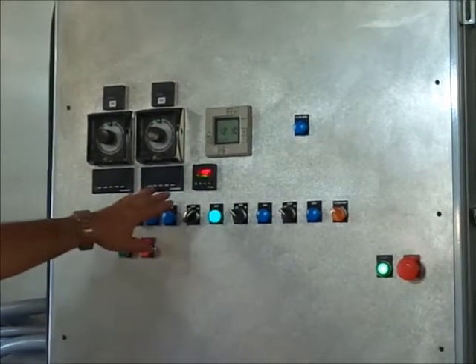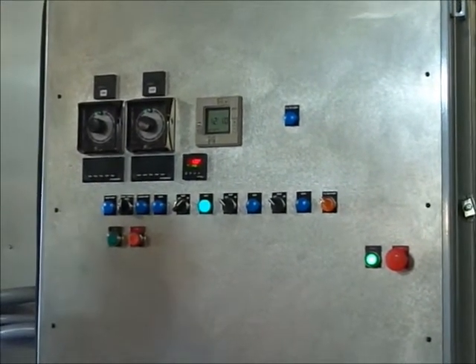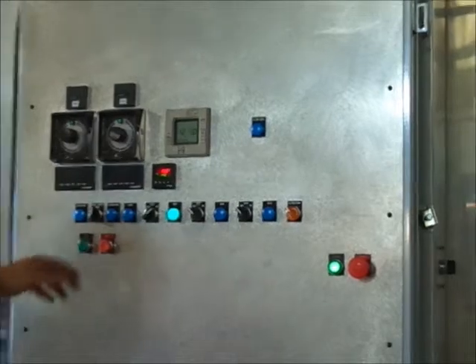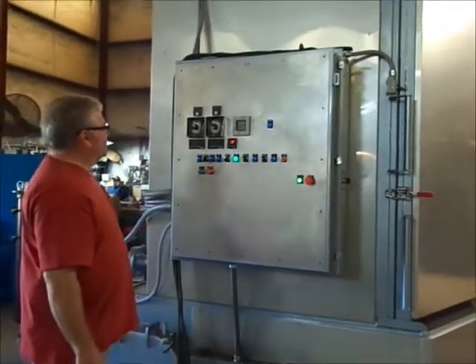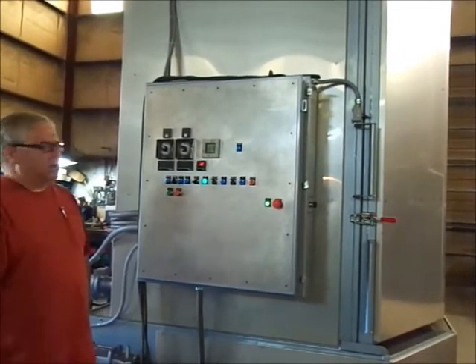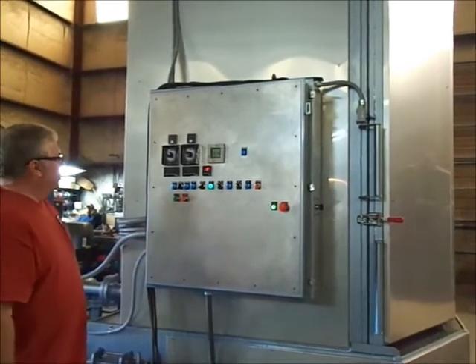Each pump has an amp gauge to be able to monitor the amp pull, and you can select just one pump to run or both pumps to run. They're on large ABB soft starts, and if both pumps are selected, there's a slight time delay so the ramp-up is staggered on the two pumps.